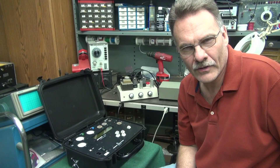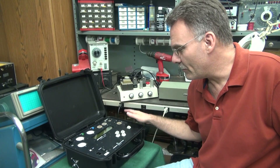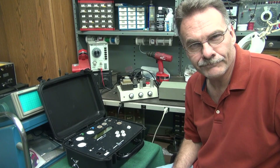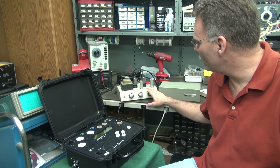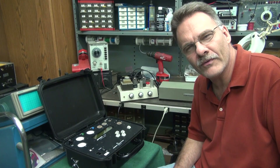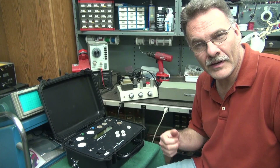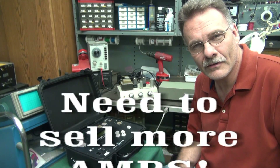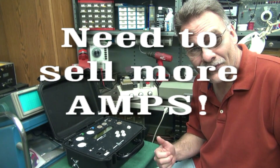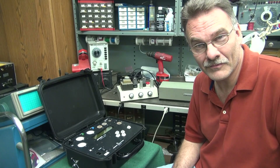Derek Hayden from D-Lab Electronics here. This year for my investment for the shop I bought a new AT-1000 tube checker. I'm gonna give you a little demonstration. We have a little Newcomb Pathfinder amplifier here that needs its 6V6s checked. D-Lab's not making a lot of money this year but it's well worth it — it's gonna be a nice asset for the shop.